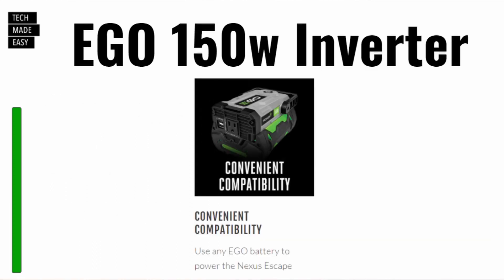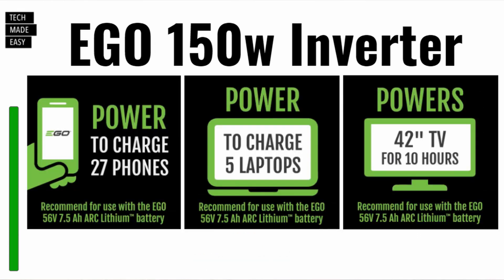One of the biggest advantages to the EGO inverter is it's compatible with all EGO batteries. Here are EGO power usage examples using a 7.5-amp hour battery: you can charge up to 27 phones, charge up to 5 laptops, and watch a 42-inch TV for 10 hours. That 300-watt rating on the GreenWorks is really nice too.